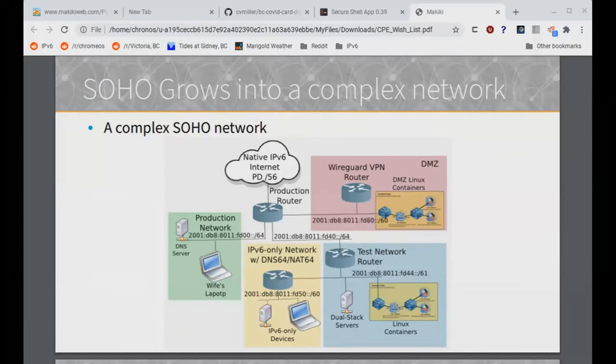Here's an example of a SOHO network that started as a really simple network. It started with what I'm calling a production router and a production network — single router, home network, very common. Then as the business grows, it decides it needs to provide services out to the internet, so it creates a DMZ, possibly doing VPN over WireGuard, running Linux containers. A little bit later they say IPv6 only — that's the end goal — so they stand up an IPv6-only network to test applications and find out what else is broken. These networks can become rather complex even in a small office home office environment.